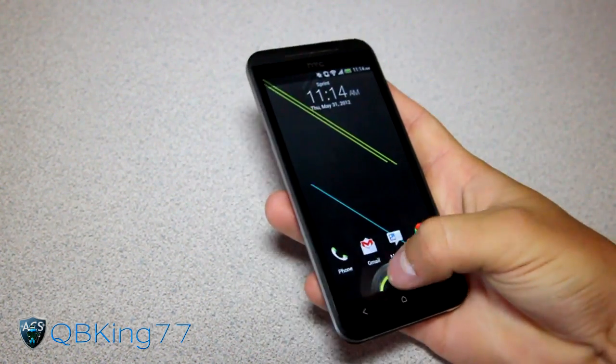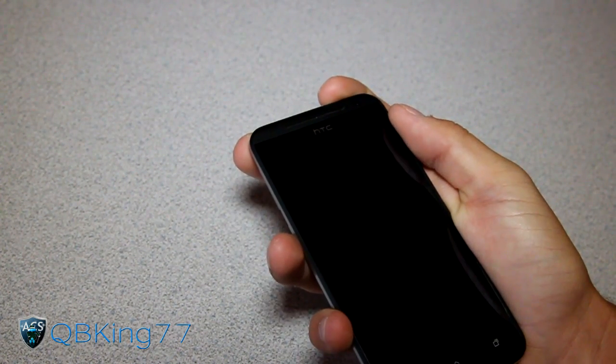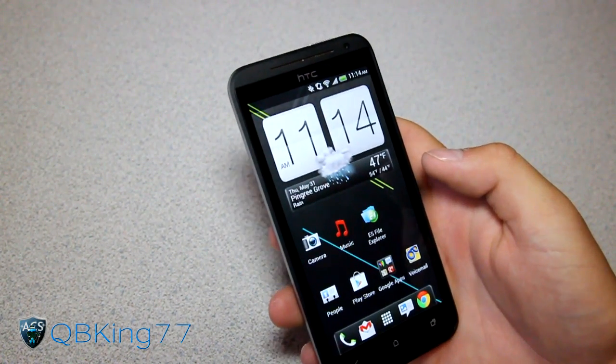It looks like you've got this still — that's kind of goofy. I don't quite understand that. It takes you to the stock lock screen, and then once you unlock it, you need your face. But that's very fast.